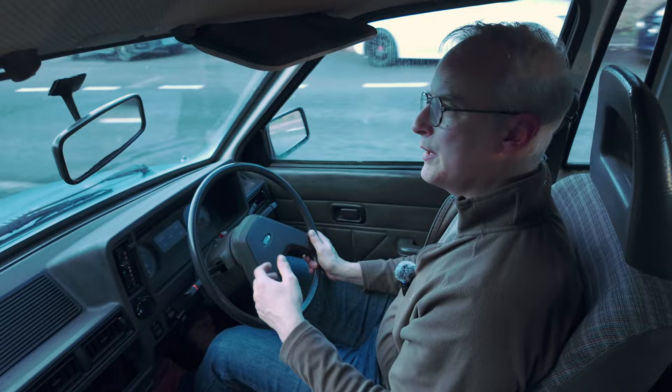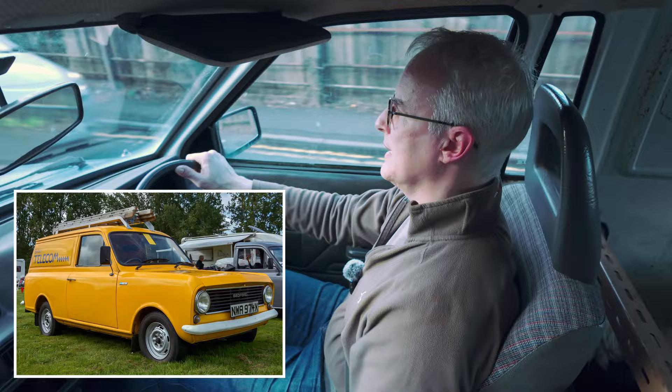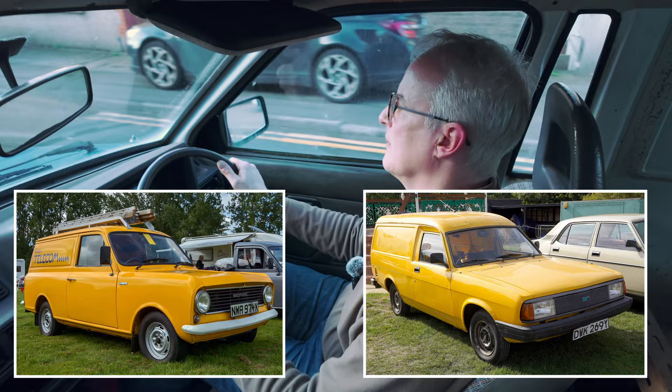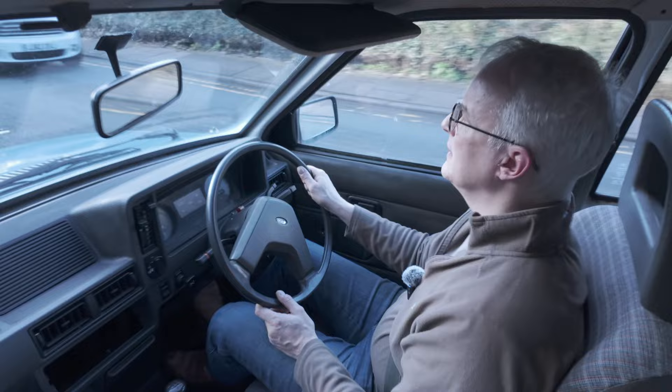When you think 1981 — Bedford was still doing the HA based on the original Mark 1 Viva. The Maestro van was a couple of years away, the Marina van had been knocking about since 1972 or '73. The Marina was even older. This was light years ahead of that stuff. Ford just had the playing field to itself for about three years — half a model cycle.